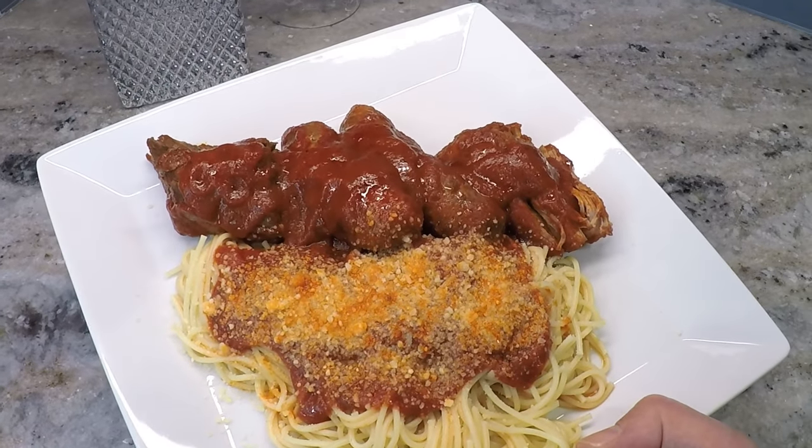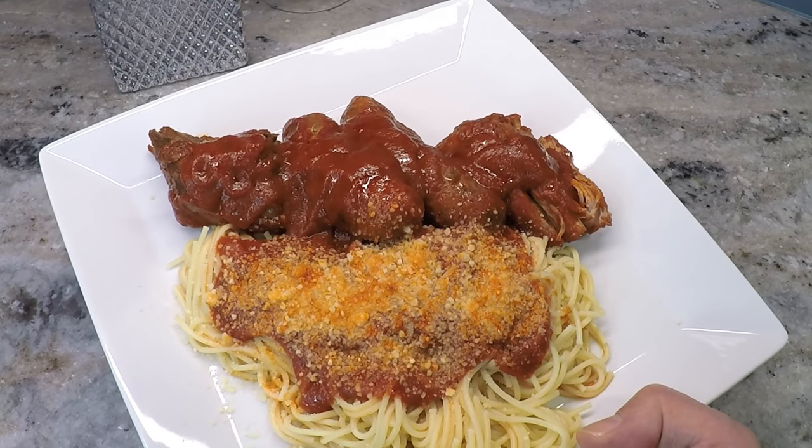Stay with me and I'll teach you how to make this awesome Italian dinner right now. Today we're going to make Italian sauce or gravy, or whatever the heck you call it.